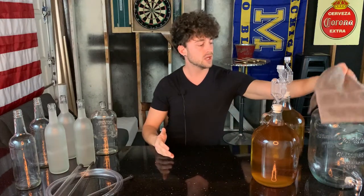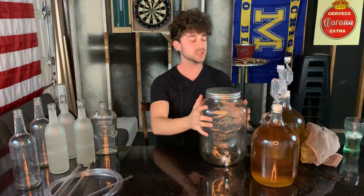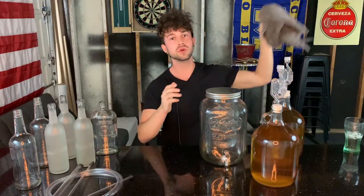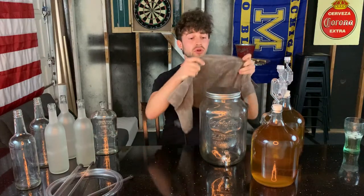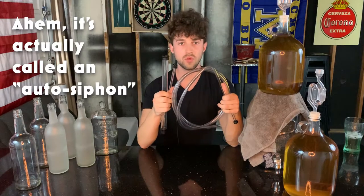The basics of it is that you have to have your source vessel — where the wine is coming from — elevated. So this big jar here is what's going to elevate my carboys that currently have the wine in them. And then you have to use a siphon to transfer the wine.